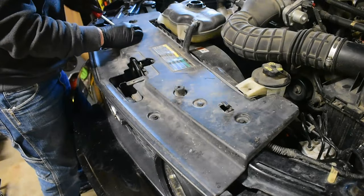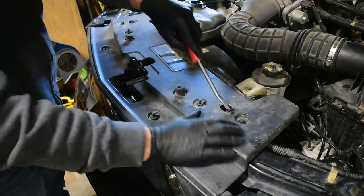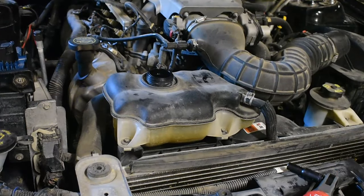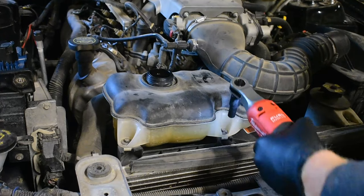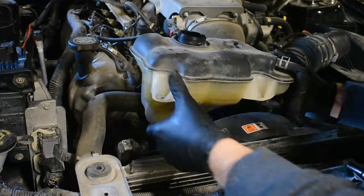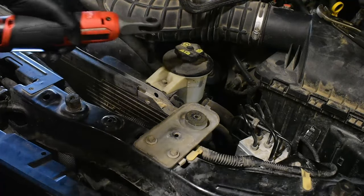Next step is to remove this top radiator cover - there are six push tabs that hold it in place. Then we'll remove the two bolts for the expansion tank and pull it out of the way. There's also one bolt for the power steering reservoir and that'll fit right over there.